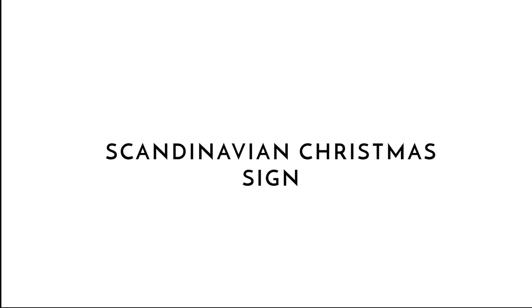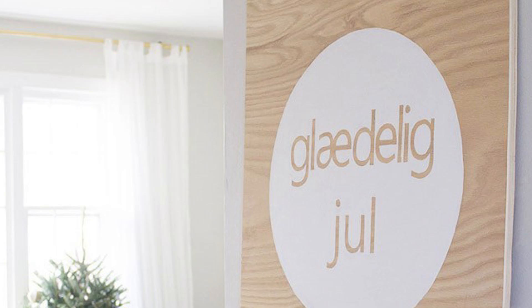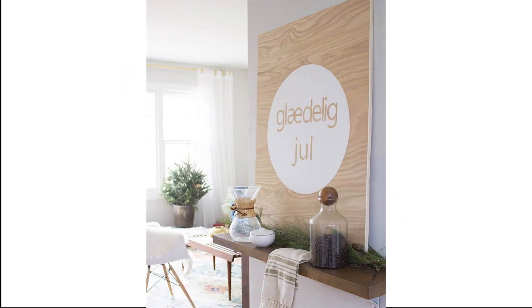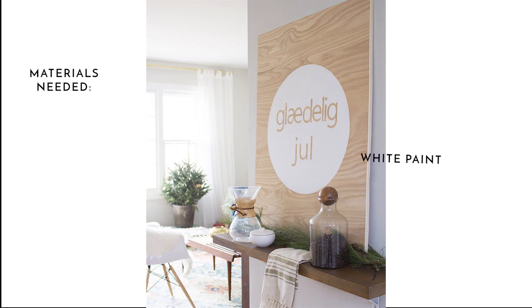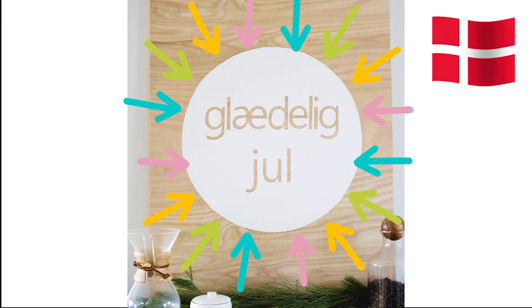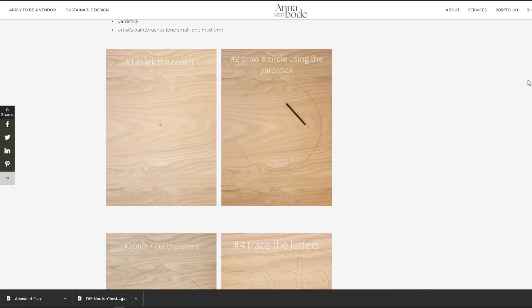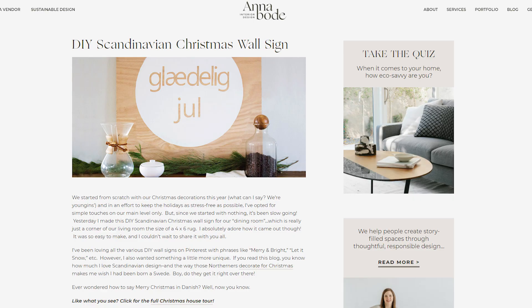Number three is this Scandinavian plywood Christmas sign. This DIY also requires minimal materials and is really easy to make. All you need is a piece of plywood, a printer to print out the message you want on your sign, and some white paint. This particular sign says "Glædelig Jul" which means Merry Christmas in Danish, but of course you could write whatever message you like. This tutorial can be found over at Anna Bode.